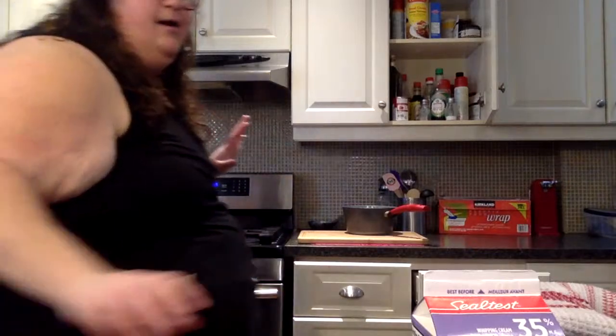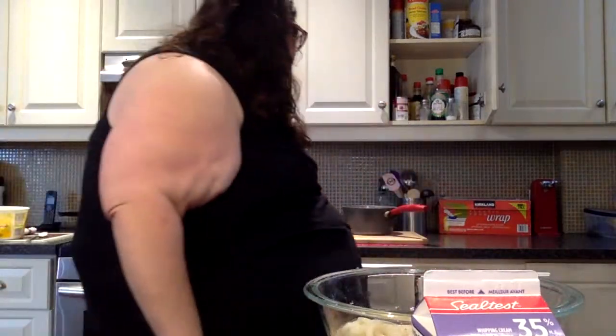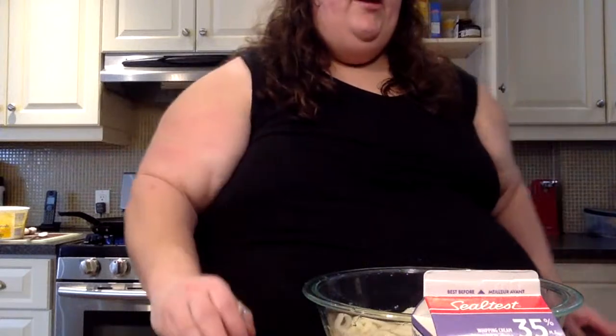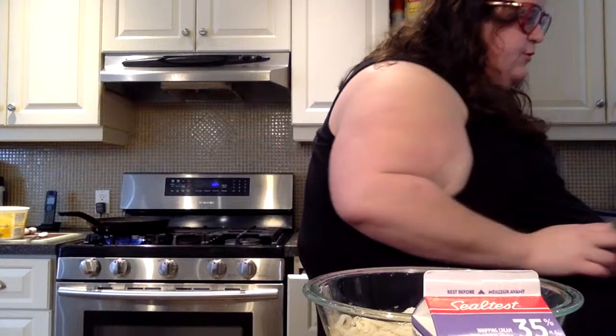Now we got that going. The recipe said to use chopsticks but I don't know how to use chopsticks so I'm using a fork to pull the noodles apart. We're cooking Japanese alfredo udon — I don't even think I have the right miso paste but we're here. Let's see what's next.